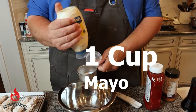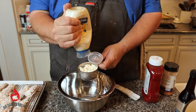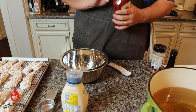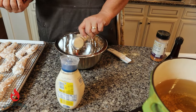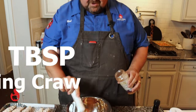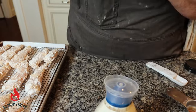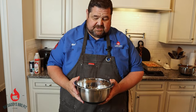Now we're going to start our dipping sauce for these chicken fingers. We need one cup of mayonnaise, a quarter cup of ketchup, a couple of splashes of Worcestershire sauce, and a tablespoon of King Crawl. That's how it should look — smells wonderful. The best thing I've found to use is Malcolm's King Crawl; it gets you about as close as you're going to get to a Raising Cane's style sauce. This sauce is excellent. We're going to set this aside and start frying those chicken fingers.